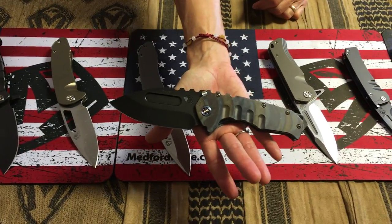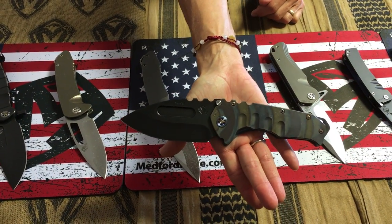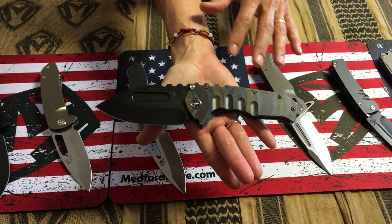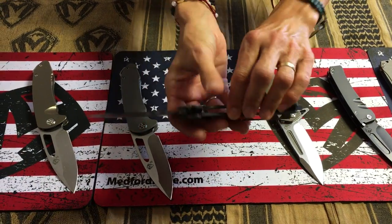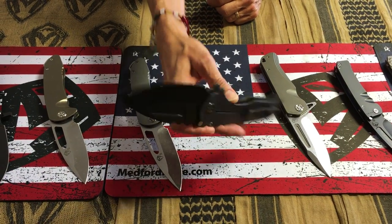Now getting into full-size, we have the Praetorian T. This is a 3V PVD drop-point blade with a flamed handle — just a beautifully arc-striped flamed titanium handle and hardware and clip — with a blue anodized spring.